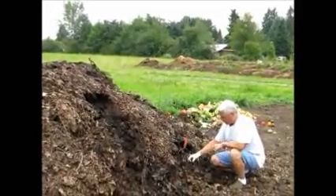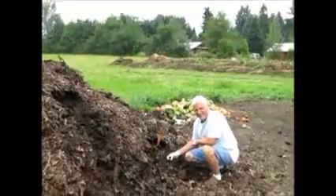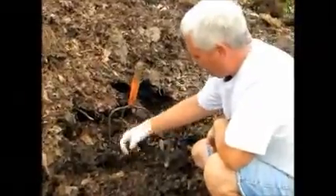You just don't want to add them all the way into the hot area. You can add them down around the edges, and as you can see here — come closer — there's a handful of worms working away in the cooler areas.